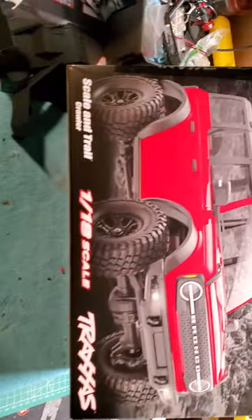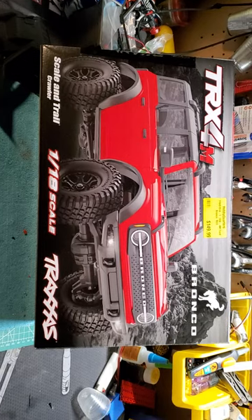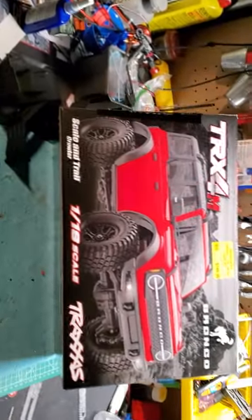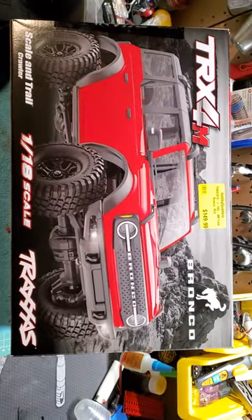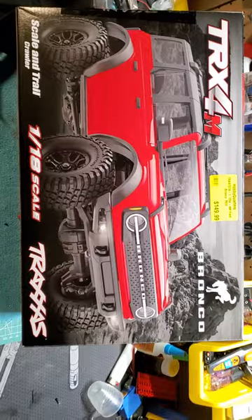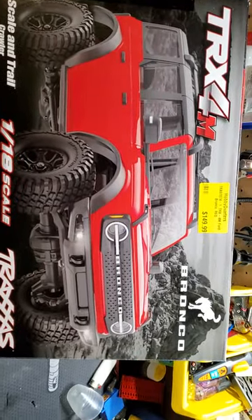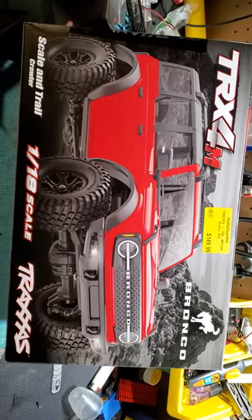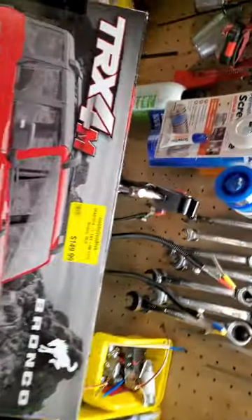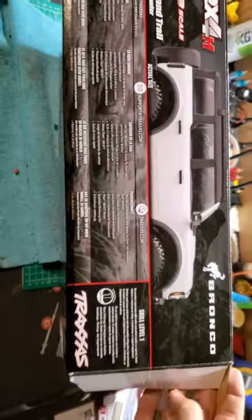Hello YouTube, RC Grunt here with the long-awaited TRX4M. I have lost sleep over this truck, to be completely honest with you. Now that it's finally out, I cannot wait to get it out of the box. I'll show it to you — I'm gonna be completely honest, I did open it; I only pulled the battery and charger out, but I put them back in the box, so technically it's not really an unboxing.